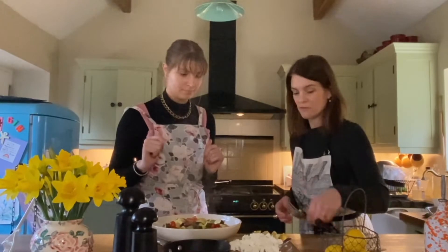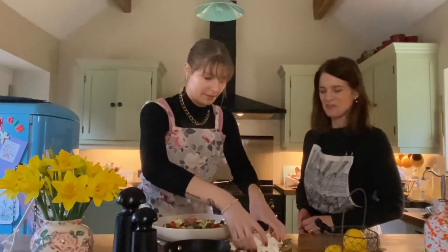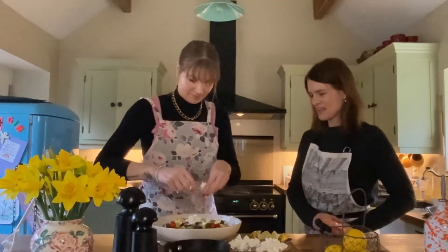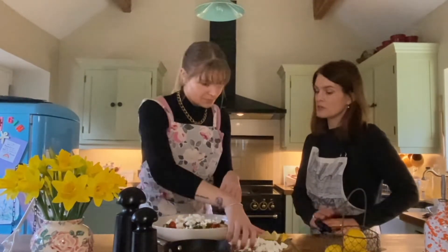These veg are great also on pasta, or as toppings for bruschetta or pizza toppings even. Or you can blend them up and make them into a soup or a sauce — there are so many uses for them. Want to put your crumble of feta on? Feta comes from goats. Goats and sheep — it's a mixture.